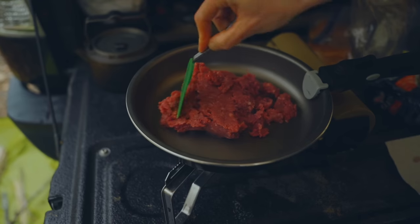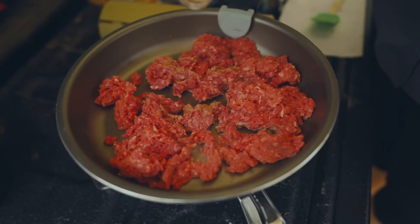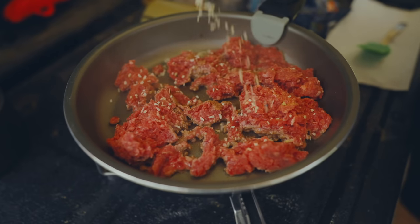The first con I have for this stove is price. At $130, even $120, that's quite expensive for a butane stove. Butane stoves in general are very inexpensive, but that's not the case here. Now, most of those stoves are quite a bit bigger than this, so that is something that needs to be kept in mind.